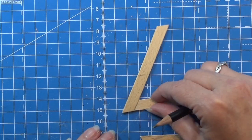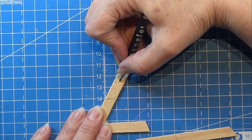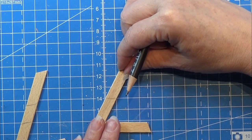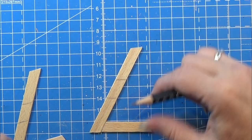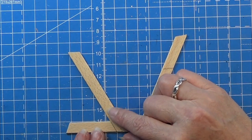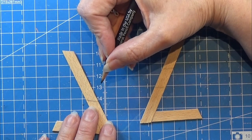I do this on both pieces. Then I turn it around, place the line, and count one and a half centimeters from the line upward and make another line there — doing the same on the other one. This marks where the seat and foot rest will go. Note that you need to mirror one piece so they form a matching pair.